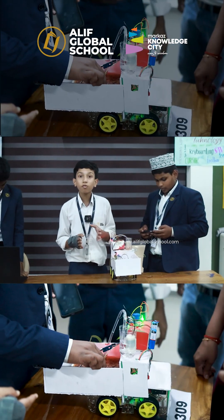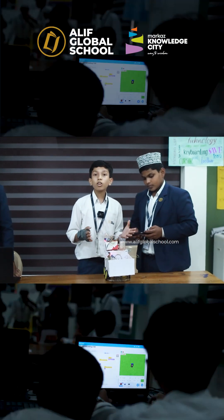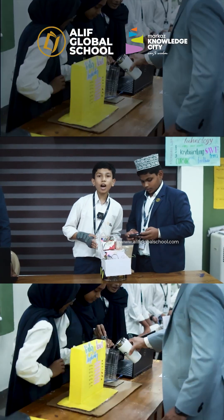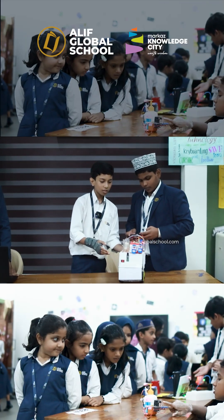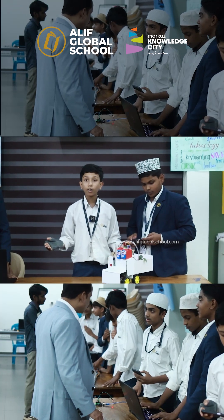Now we have kept this plant on a car. Because what if you want to keep the plant in the sunlight? This car will solve your problem. You can move the car with the help of Bluetooth control, with the help of your phone, and you can place the plant wherever you want.